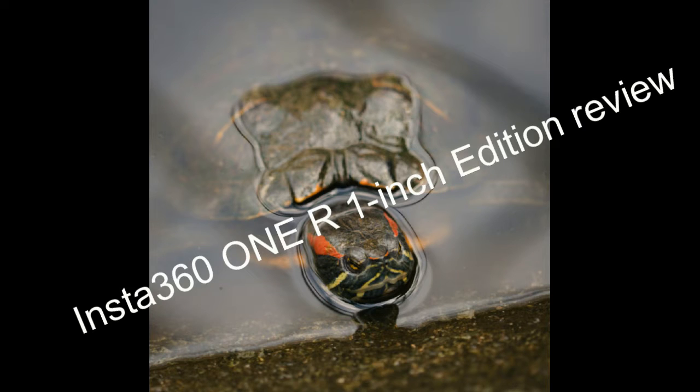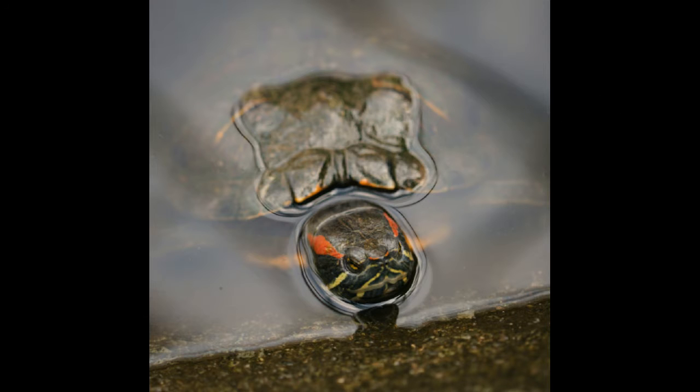Hello. Today I will review the INSTA 360 1R 1-inch Edition. Watch to the end please — you will learn a lot of interesting things.